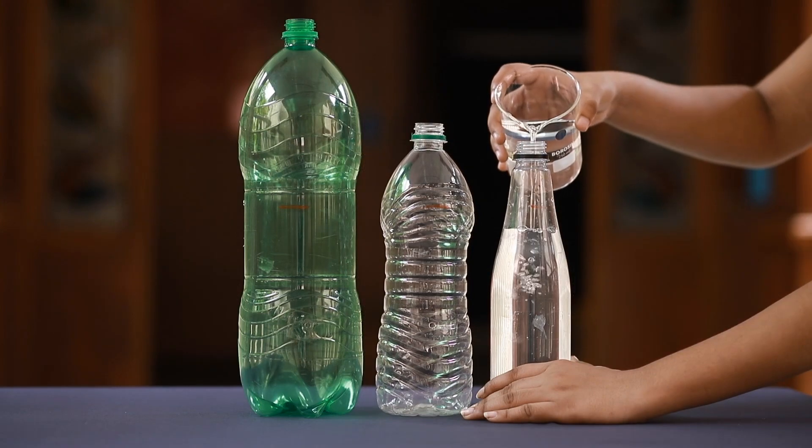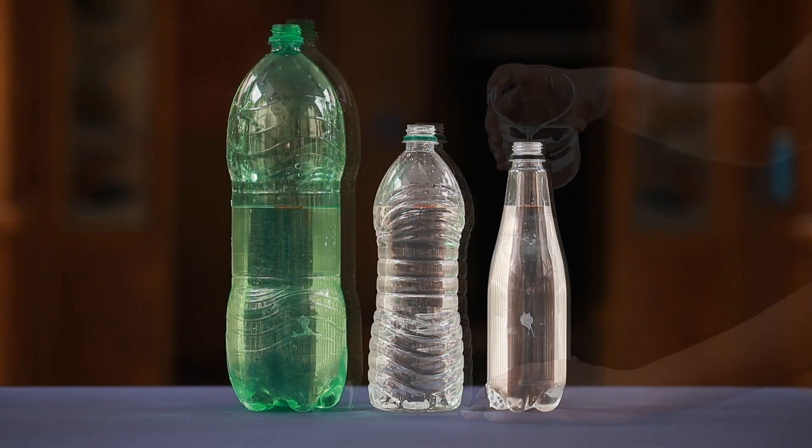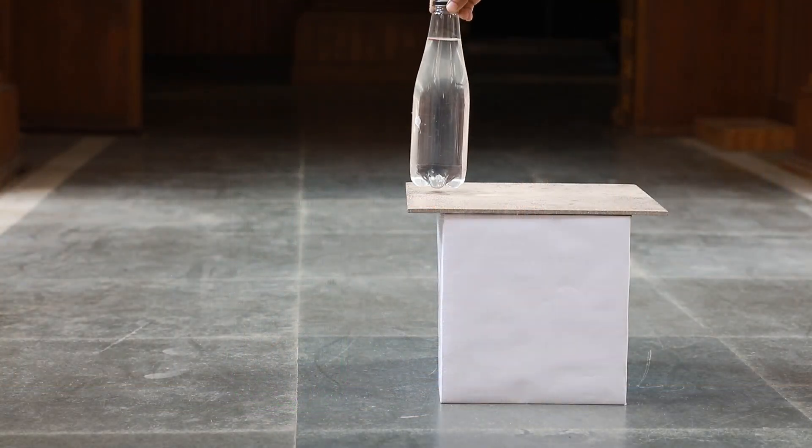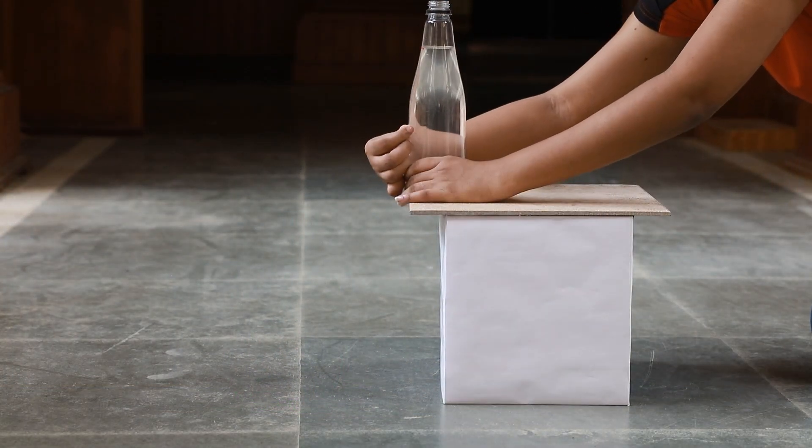Note that while the level of water in each bottle is the same, the volume of each container varies. Place one of the bottles on the wooden stool or table and remove the cello tape from the hole.